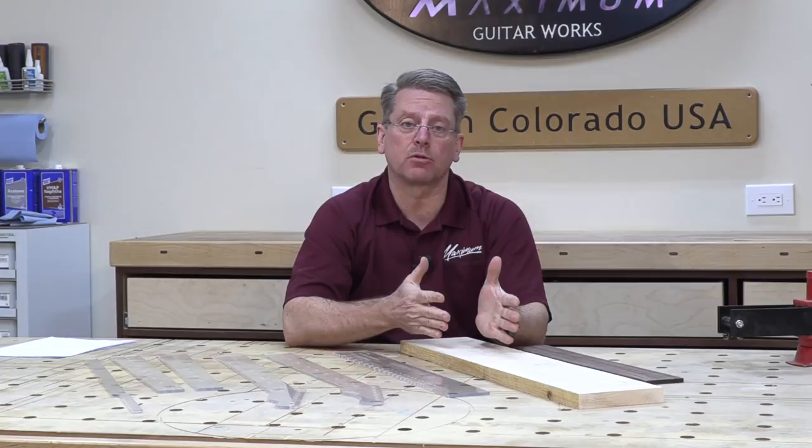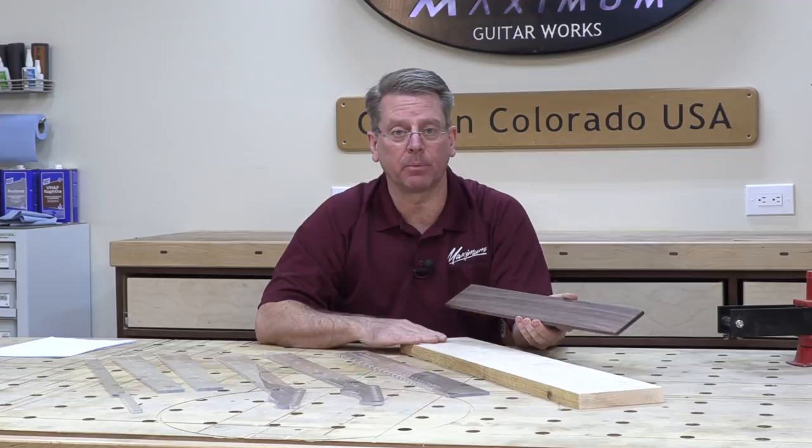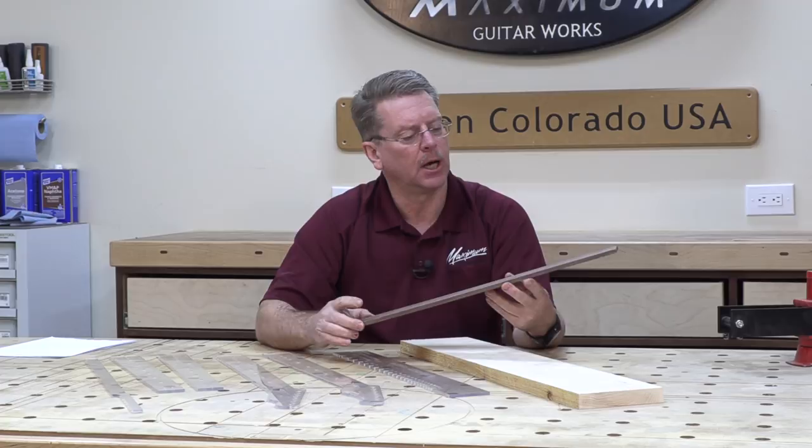In conjunction with the hard rock maple neck on this particular Telecaster build, I am going to elect to use Indian rosewood for the fretboard. If you want to use a maple fretboard or some exotic woods, that is perfectly fine and acceptable. The fretboard dimensions typically for an electric guitar are going to be somewhere around two and three quarters inches wide. You can get by with about two and a half; a little extra is good.